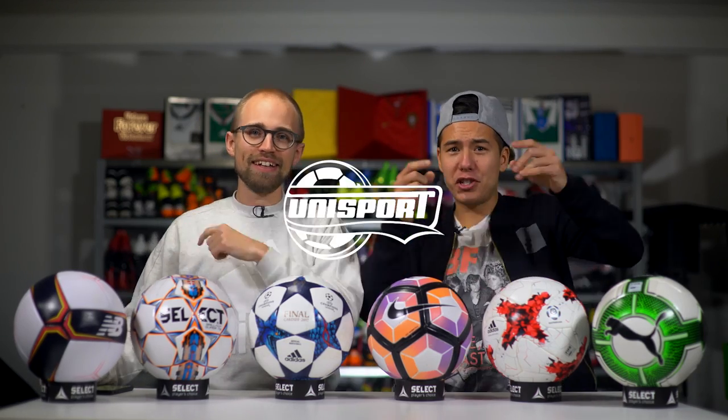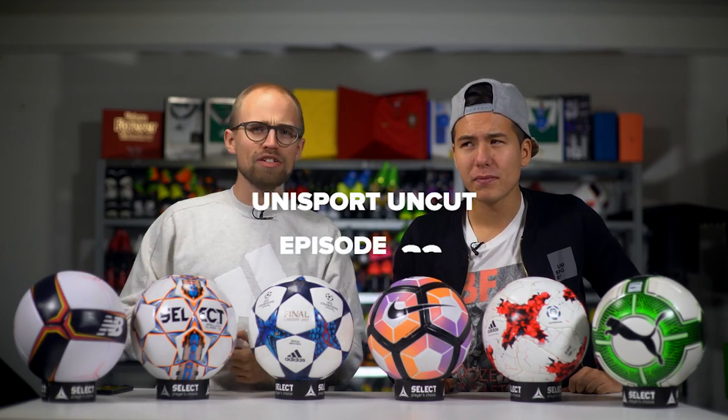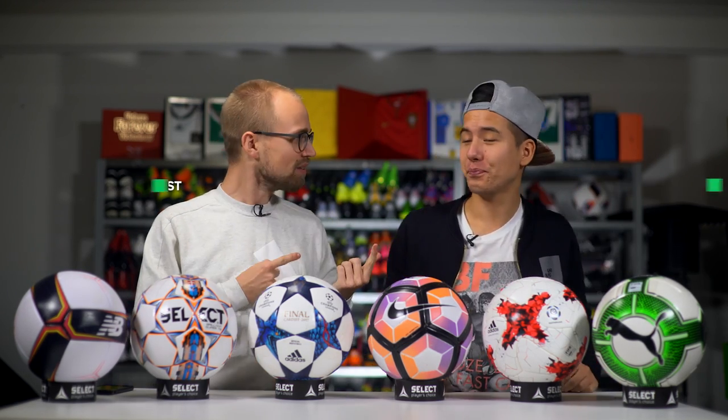What is good? PWG! This is Unisport Uncut episode number 32, and this guy's back.